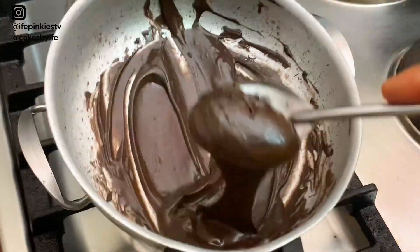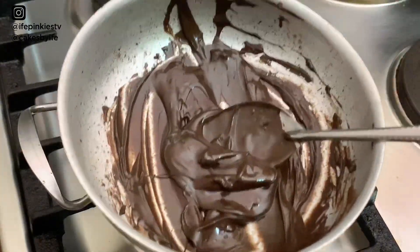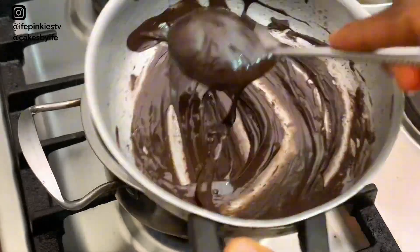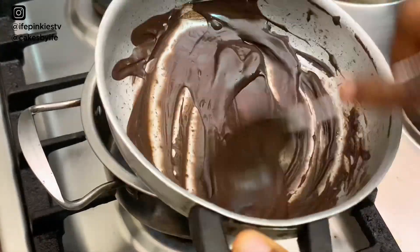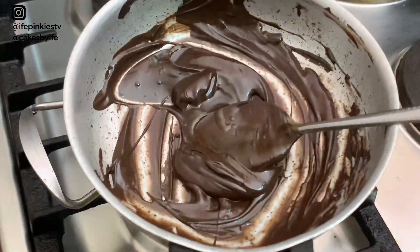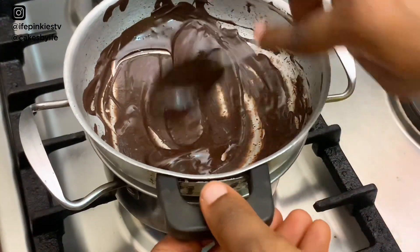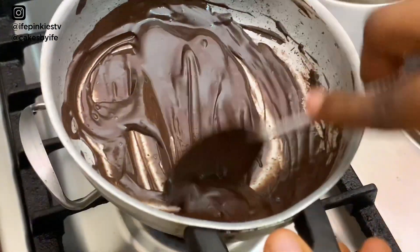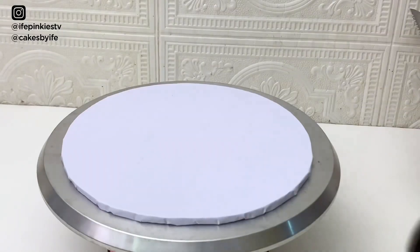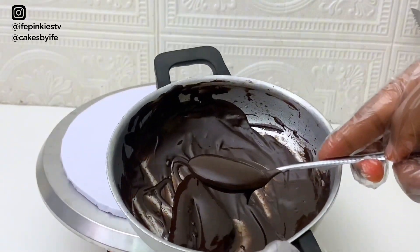I'll be using this chocolate for my board, so I'm not going to add too much oil. But if you want to use it for a chocolate drip, keep adding oil until you get a consistency that is not too watery but not too thick — just right to drip down the sides of your cake. For this I'm adding just a little bit of oil to use it to stick the cake to the board.